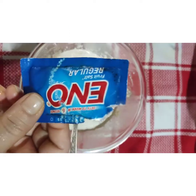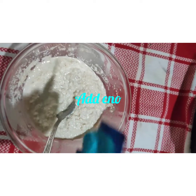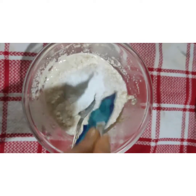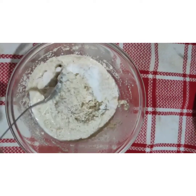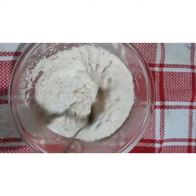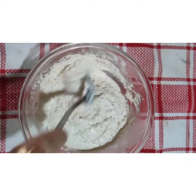Now I am going to add Eno — a full packet of Eno to it. This will make the batter fluffy. As soon as we put the Eno, see, it has become fluffy.